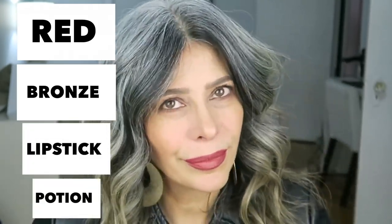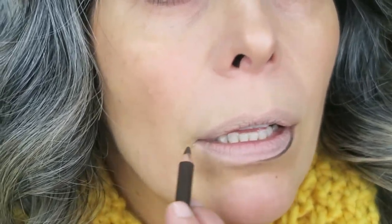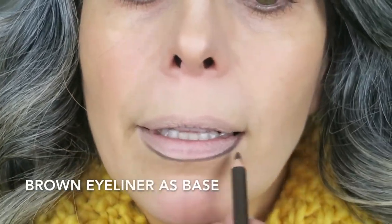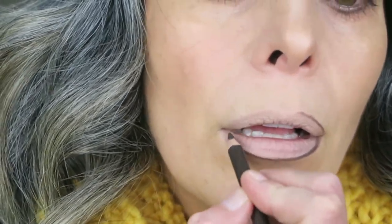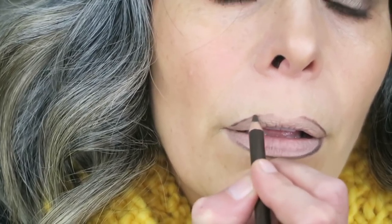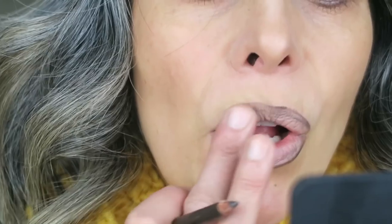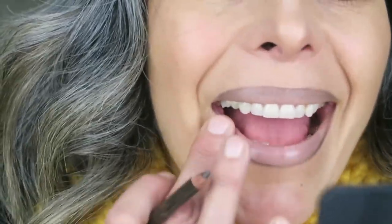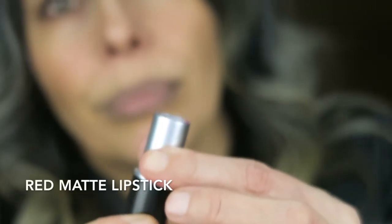I start by applying concealer to my lips because that's going to help the lipstick stay longer. Then I'm going to line my lips with brown eyeliner, ever so gently — not to overdraw or have too much product. I use brown because that's the basis of the bronze color and it's going to help bring out the bronze. I use very gentle pressure, making sure I don't have too much, otherwise I end up with brown lips.